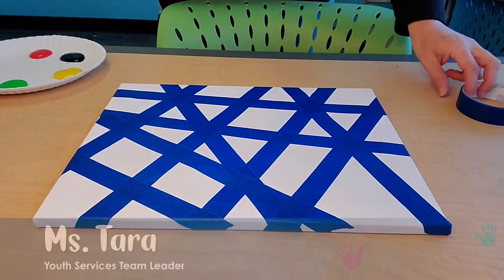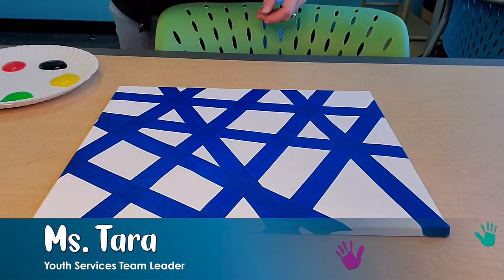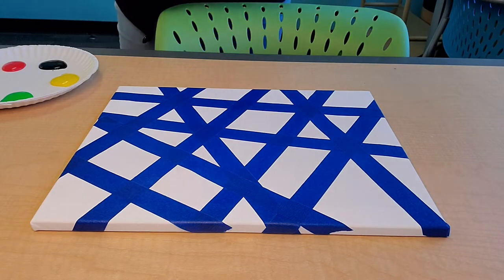Hi everyone, this is Miss Tara with Niles District Library. This is a fun messy art project — we are doing masking tape canvas art.